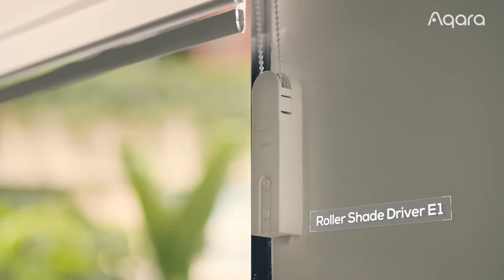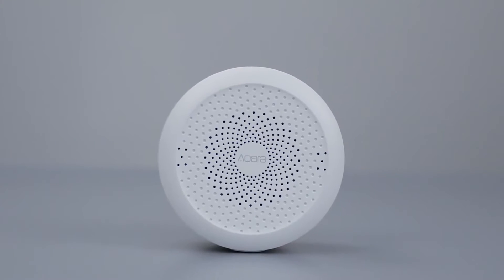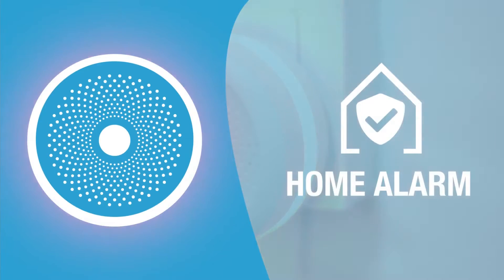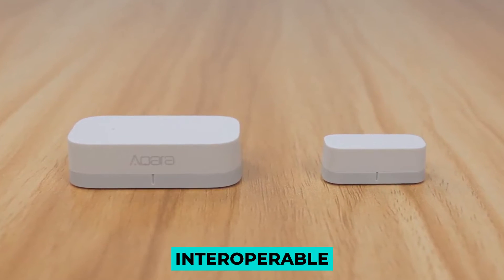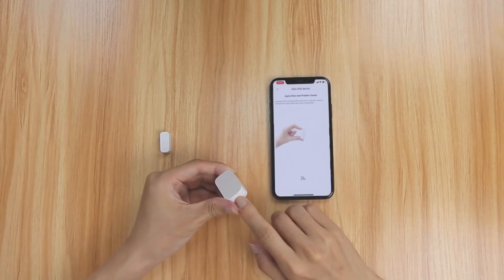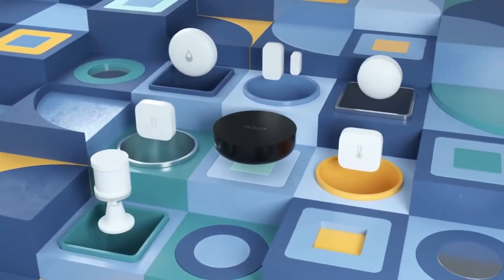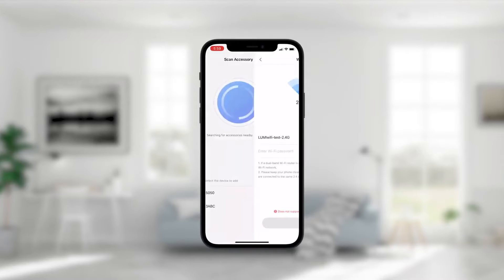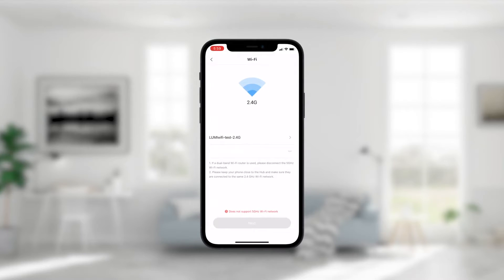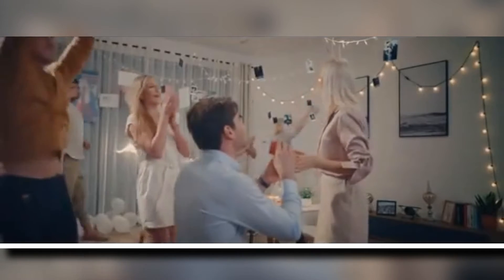Choosing the best DIY home automation and security system for your smart house can be a difficult task. There are several options available when putting together the best system for your smart home. One option is to select devices that are interoperable with one another but are manufactured by different manufacturers. Alternatively, you may choose a single manufacturer that produces all of the equipment you require. Aqara is a manufacturer that you should take into consideration. They sent over several smart gadgets, including their G2H Camera Hub, to be tested in an actual residence.